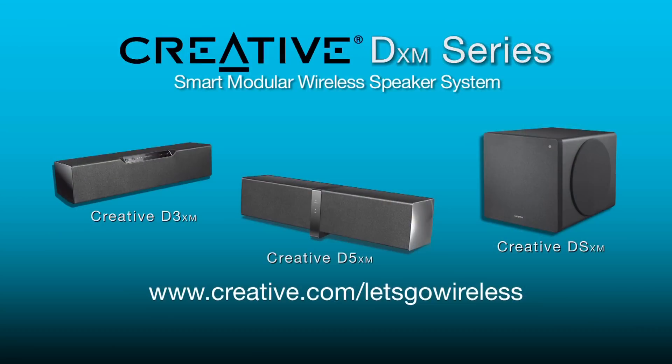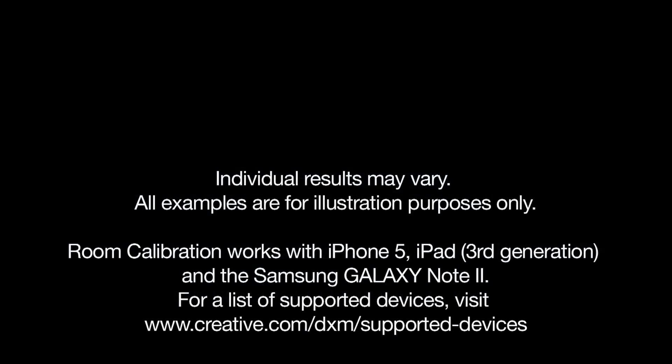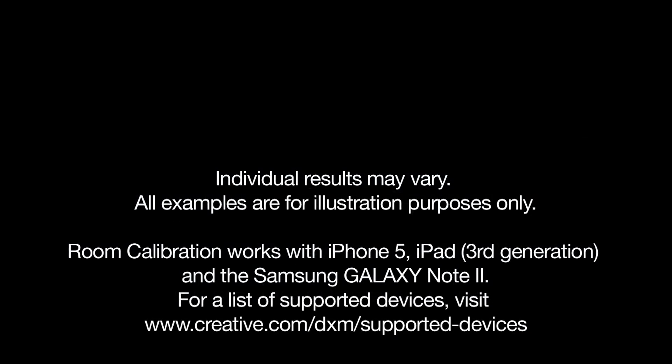And that's an overview of the DXM series room calibration feature. Check out our other videos to find out more about using sound modes, linking additional speakers, as well as other features on your DXM series speaker.